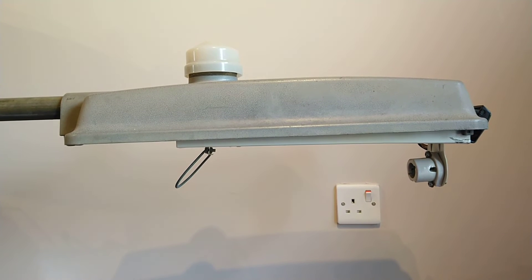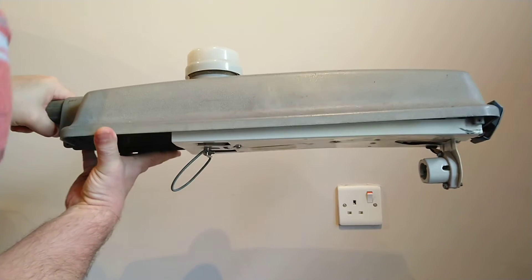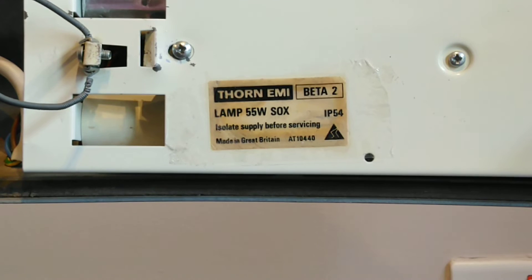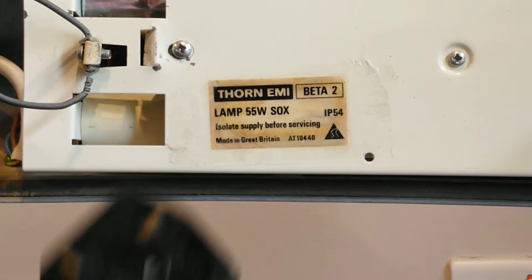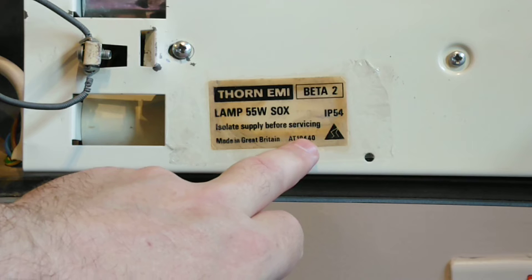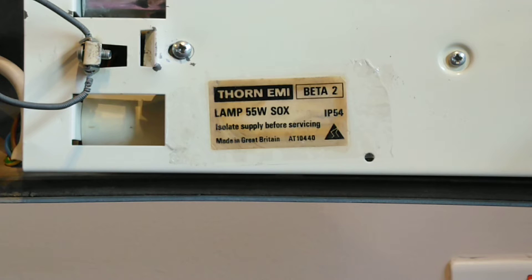There is also a hint of mercury and some other gases including neon in these lamps. Now I'm going to turn this light on its side, as they do on street lights when fixing them, and zoom in so you can see the sticker inside. It says 'Thorn MI Beta 2', the lamp it requires is 55 watt SOX, and 'isolate supply before servicing'. I've already done that. It's made in Great Britain, and IP54 means it's rated for outdoor use.